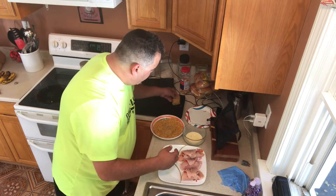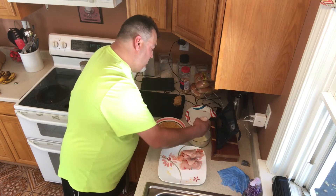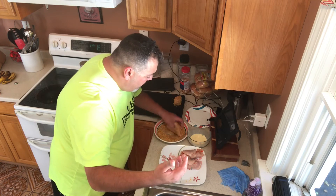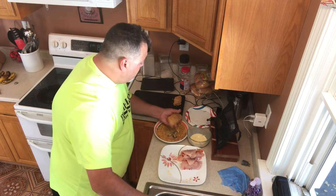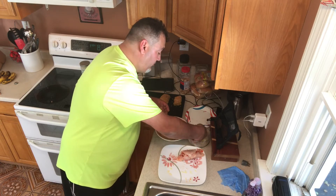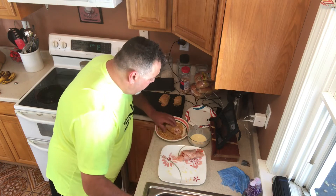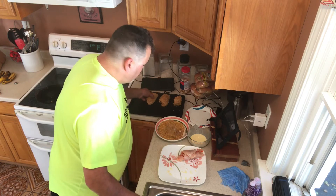Onto a cookie sheet, repeat — egg wash, let the excess run off, into your mix. I'm using one hand to put it into the egg wash and the other hand to coat, since there's really not a lot here — it's an easy way to do it. Egg wash, let the excess run out, roll it into your cornflake mix, onto the cookie sheet.